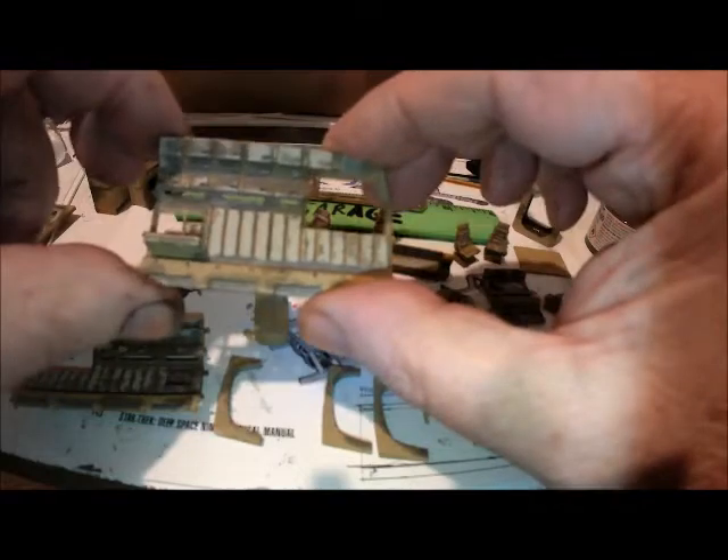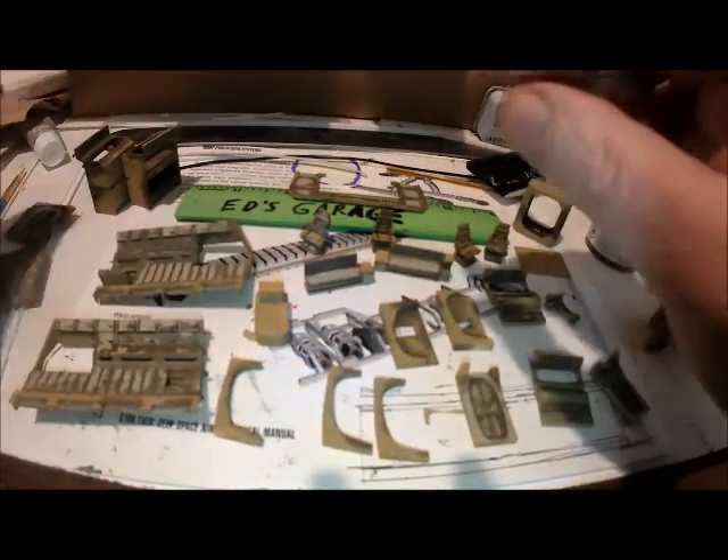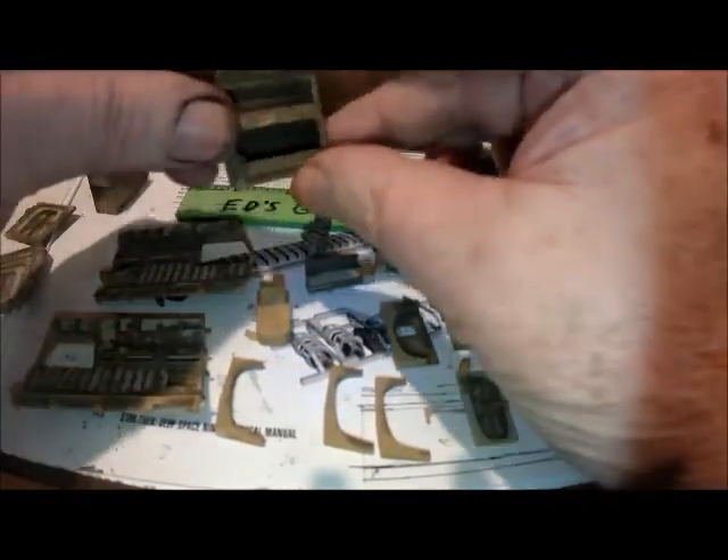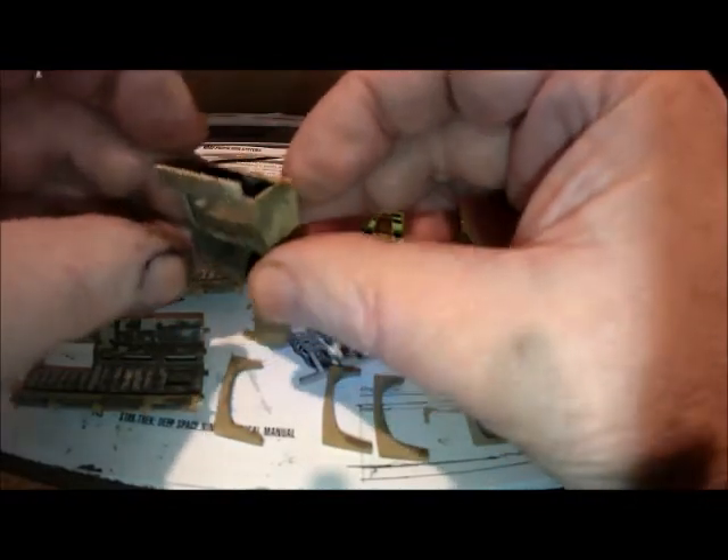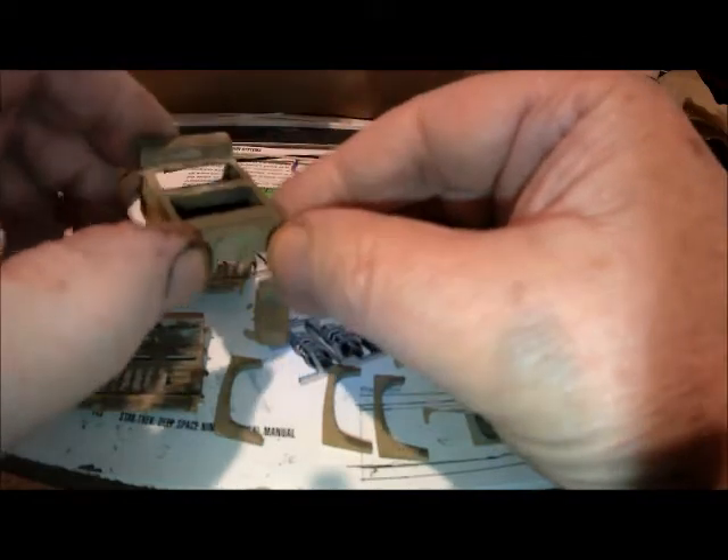Replicator goes here. Even in the racks — excuse me, the bunks.